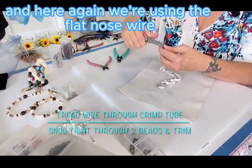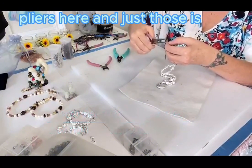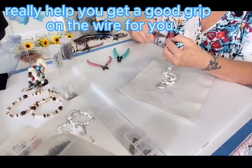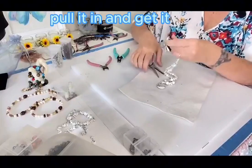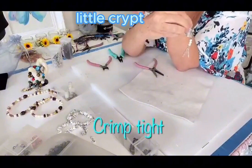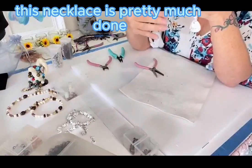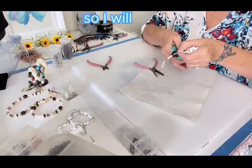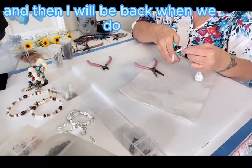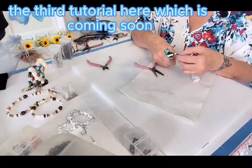The flat-nose wire pliers really help you get a good grip on the wire before you pull it and get it just the way you want it. This necklace is pretty much done. I'll let you watch and then I'll be back when we do the third tutorial, which is coming soon.